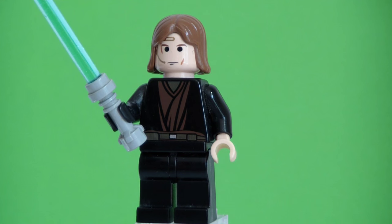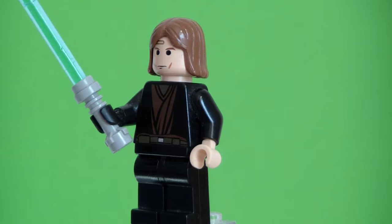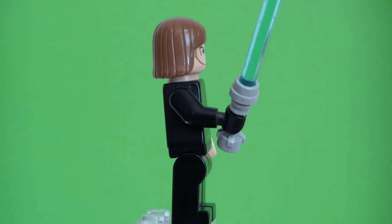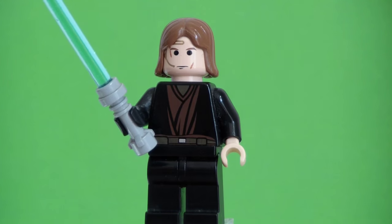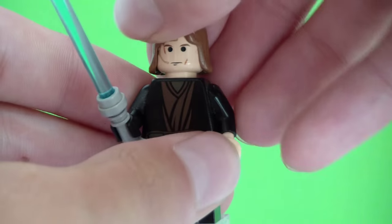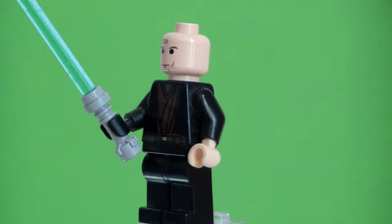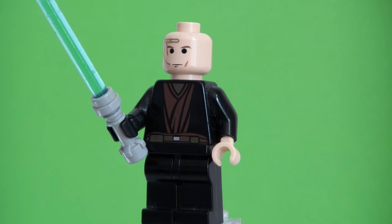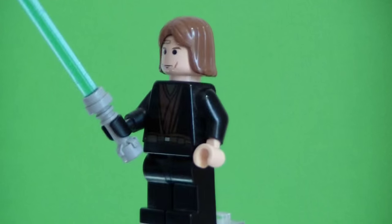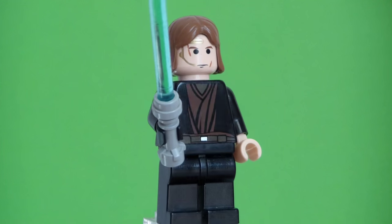Our first minifigure is Anakin Skywalker with the headset. I believe this is the same one that comes from the Jedi Interceptor and Vulture Droid set. He has no back printing — remember, this is 2005, so this set is most likely 10 years old. Look at his torso print: he has a regular lightsaber, one hand is flesh and one hand has a little leather glove. He also has no double-sided face. I did enjoy this hairpiece when it came out; it had a nice look, though I'm unsure which hair I prefer between the old and new versions.